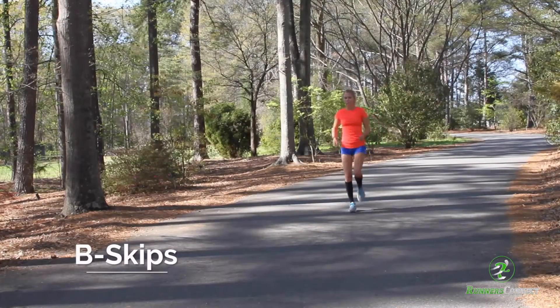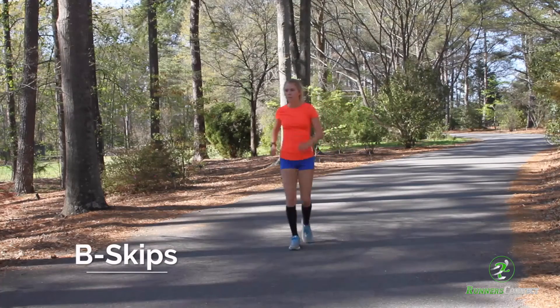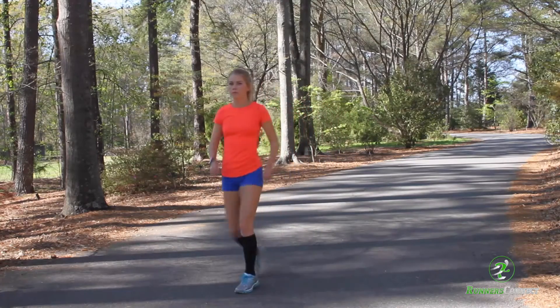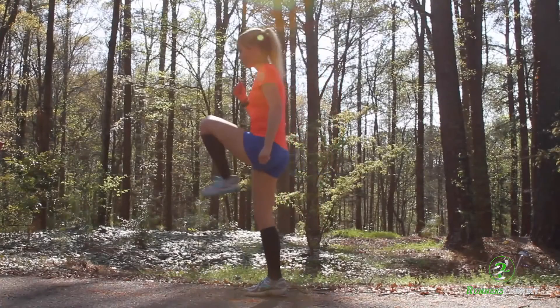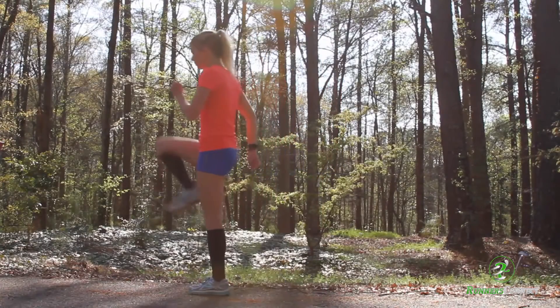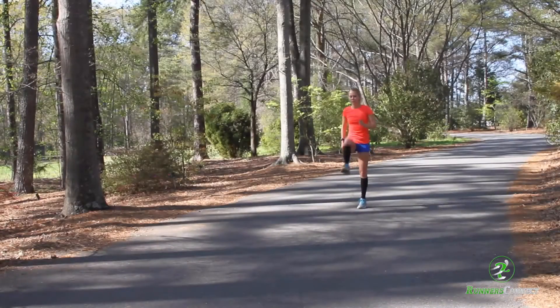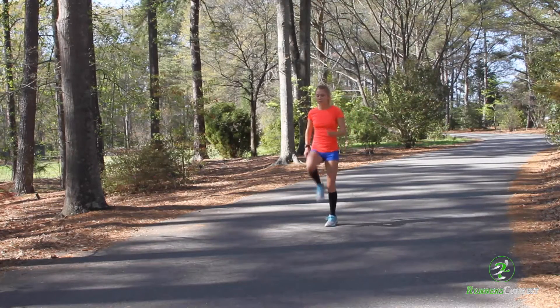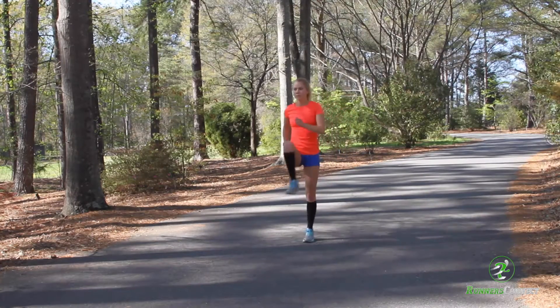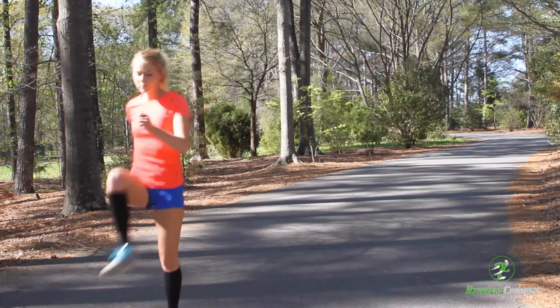Next is B-skips. These are similar to A-skips except you're adding a second step. Instead of bringing your knee straight up and back down as you would in an A-skip, here you'll bring your knee up, kick out, and then bring your foot straight back down — kind of like a chicken scratching at the ground. Start off slow to ensure you're getting the correct motion before speeding it up. Just like with A-skips, do this 10 to 15 times, remembering to stay on the balls of your feet.